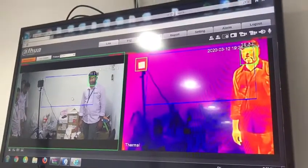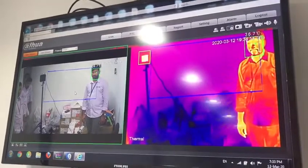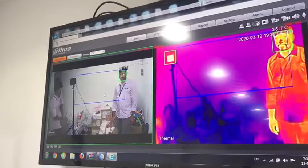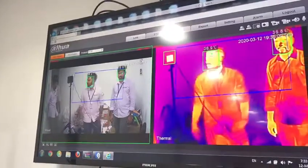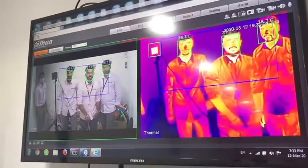You can see we have two streams — one is visible, one is the thermal stream. When people come, it will detect the temperature. Even multiple people coming at once are detected.